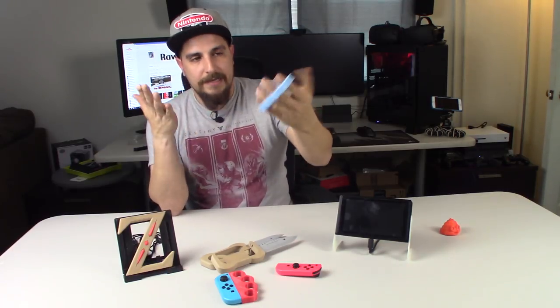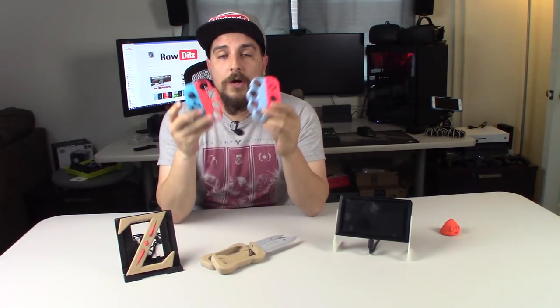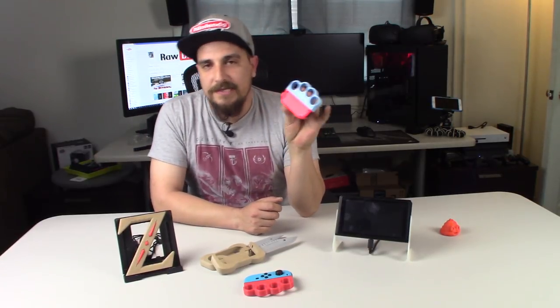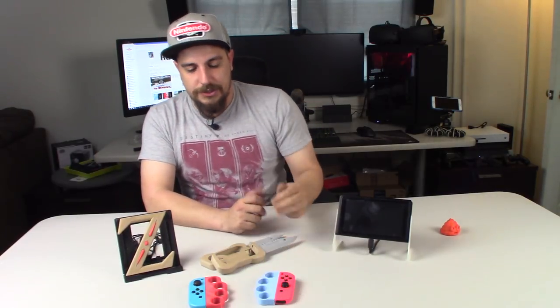The first thing that I printed here was the joy-con knuckles. Basically it's just a plastic, like a brass knuckle type of handle that goes onto your Nintendo Switch and onto your joy-cons. This would be fantastic for when the game Arms comes out where you're going to be fighting and punching a lot. Something like this would work very well just to make sure that you can hold on to your joy-cons and you're not dropping or throwing them. It kind of looks like brass knuckles, so I don't advise trying to fight someone with these or hit somebody with them.